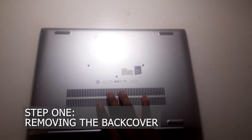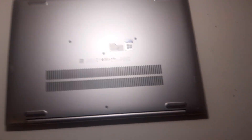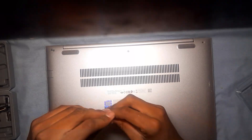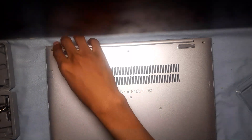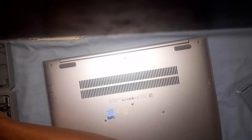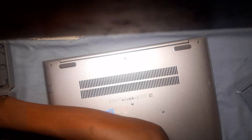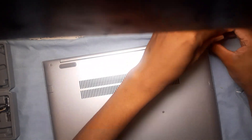This is held in place by 7 Phillips head screws. Please unplug the PC and turn it off, then remove these screws. They are all the same size, so there's no need to remember which screw comes from where.